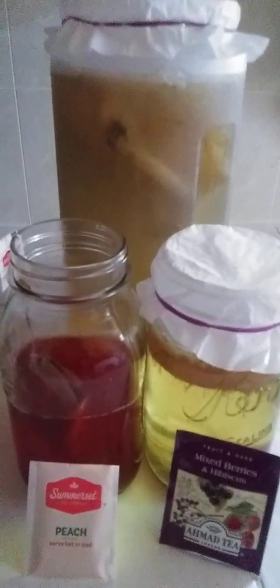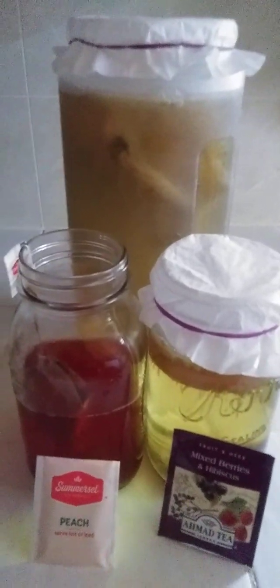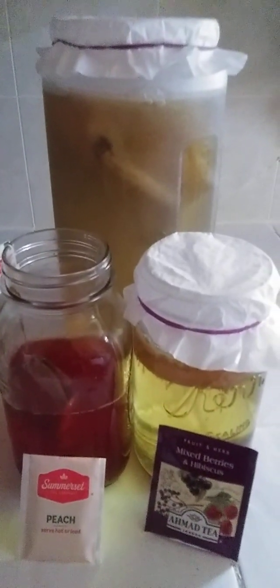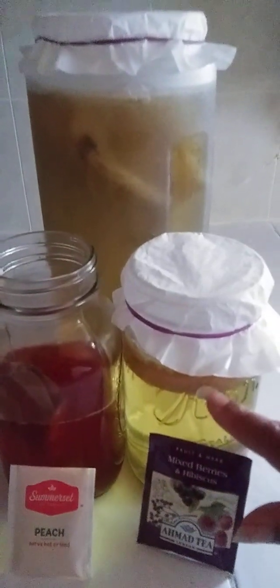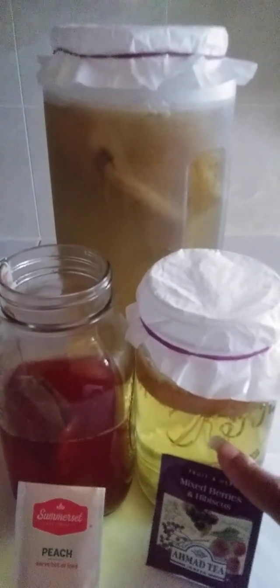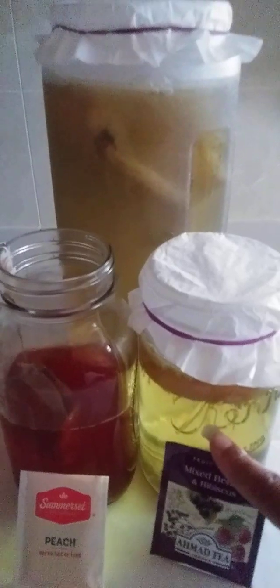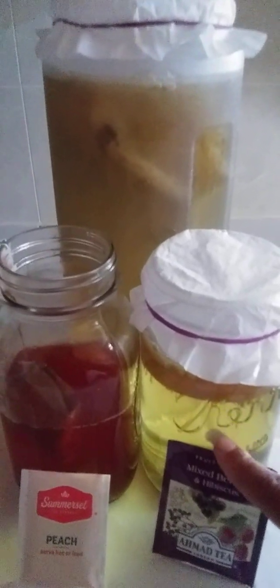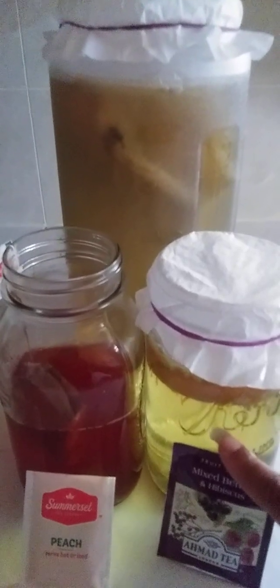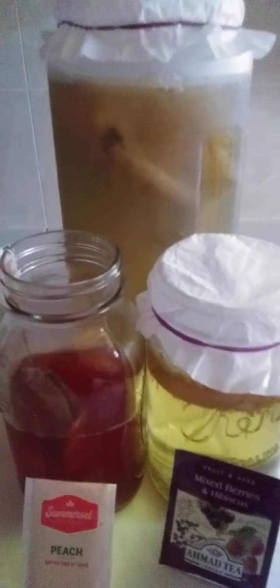I'm going to explain real quick that I've taken it to another step, something that I hadn't done in the past with the kombucha — two things, really. This right here is what they call June tea, kombucha tea. They call it like the champagne of kombucha. It's not made with your regular sugars, which I use white sugar. I learned the hard way not to use the raw sugars or the brown sugars. So I just now started learning how to make the June tea.